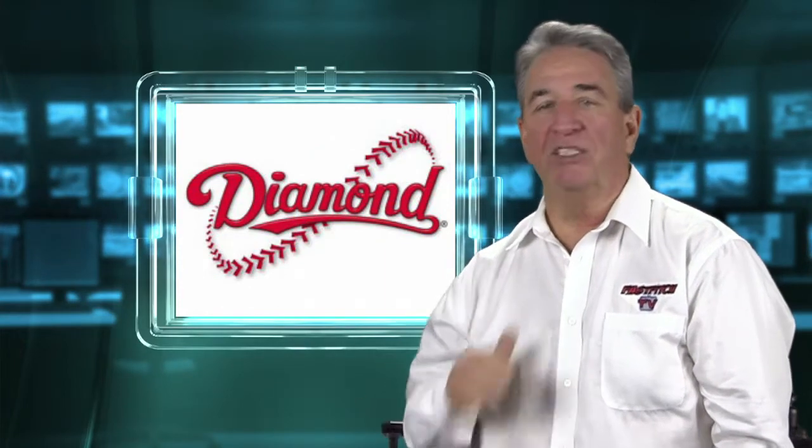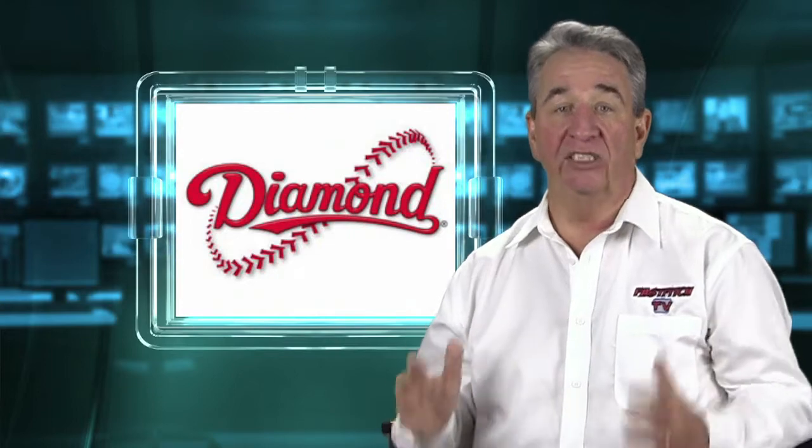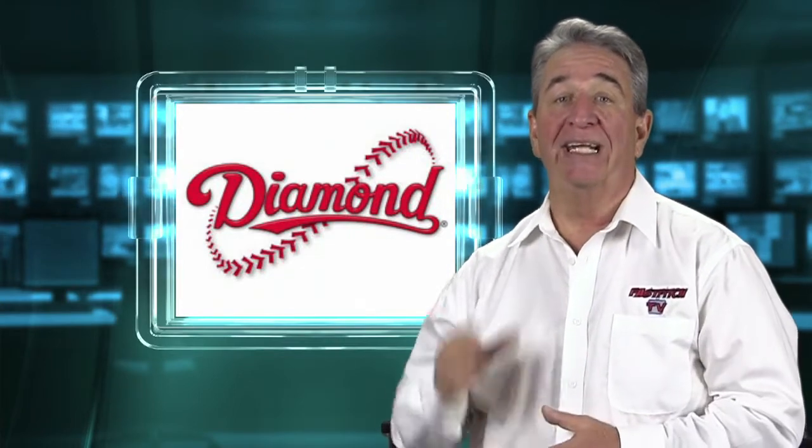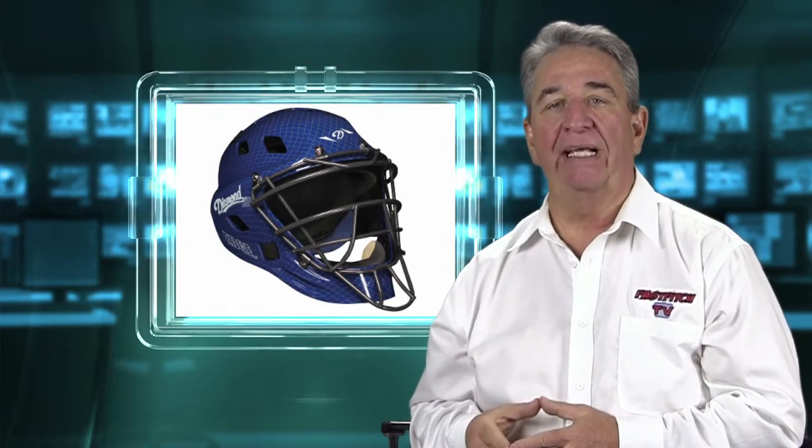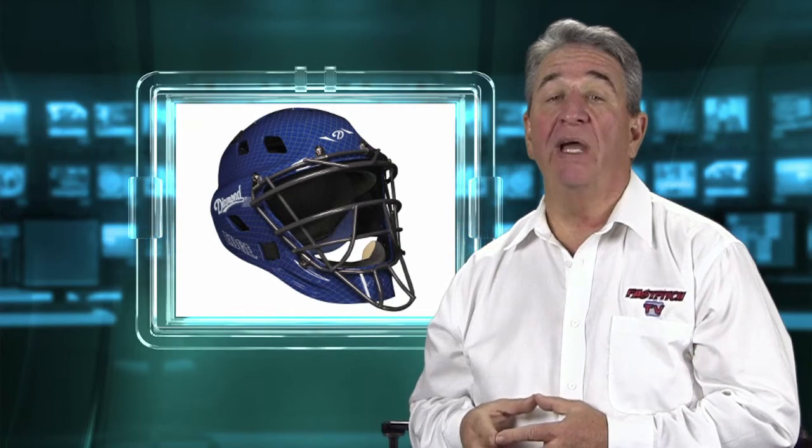The Diamond iX5 is brand new for 2014. I actually just received this set from Diamond right before the show and it is really, really nice. Let's start with the Edge iX5 helmet, which has an ultra-light frame with improved peripheral vision bars — really helps you see more of the area. It has a four-way adjustable back cap for a secure fit, and it has a removable mesh multi-layer foam padding liner which adds comfort and reduces the amount of weight in the helmet. After all, after a full day of catching, every ounce of weight makes a difference. And I love how this mesh comes out of it — it comes right out. It's so nice.